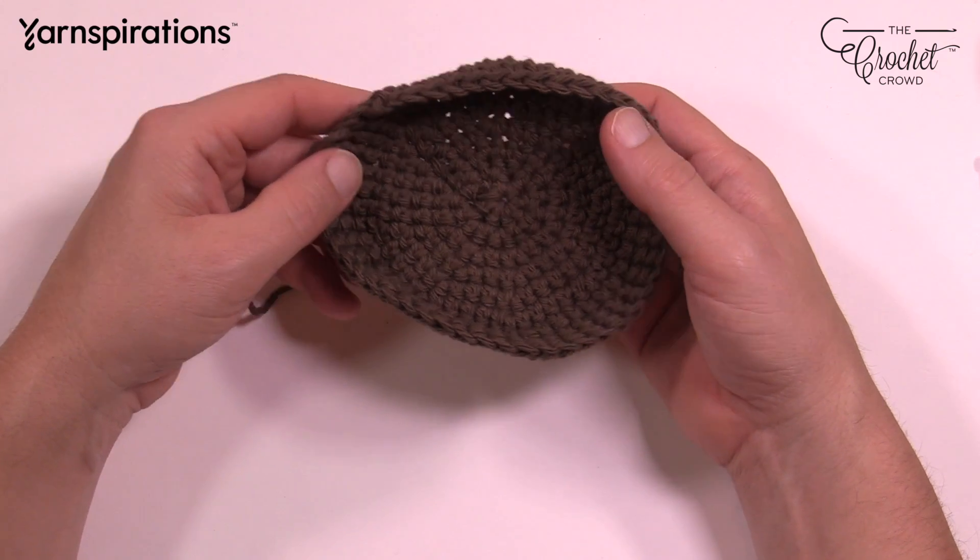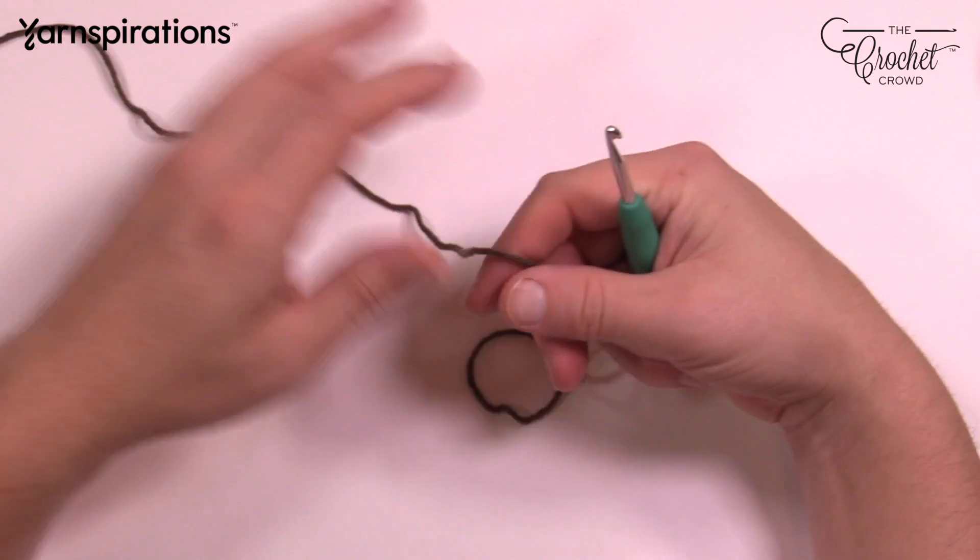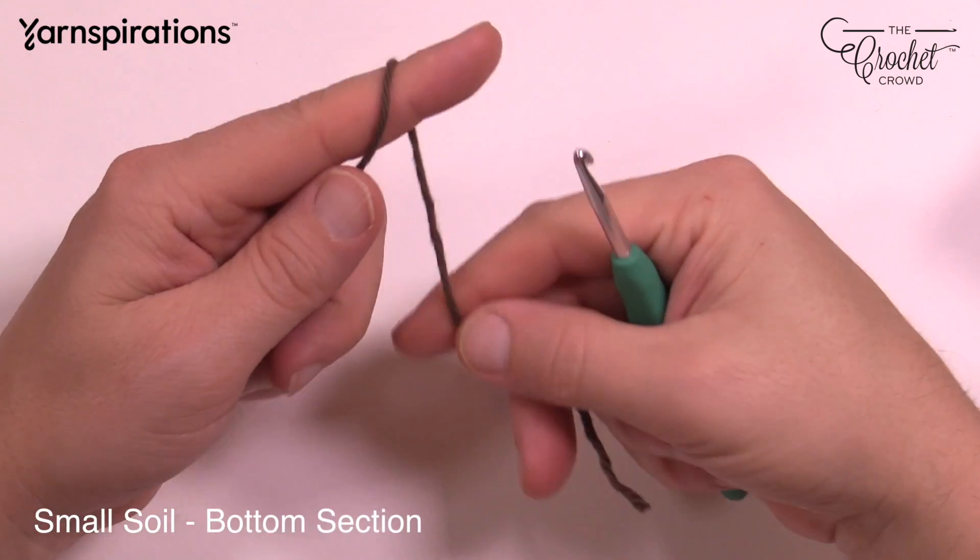Let's grab our Lily Sugar and Cream Warm Brown yarn and a 4mm size G6 crochet hook. Let's work on the smaller soil.